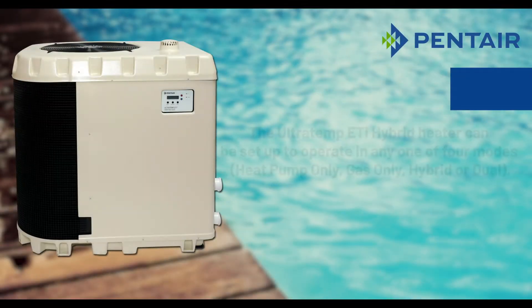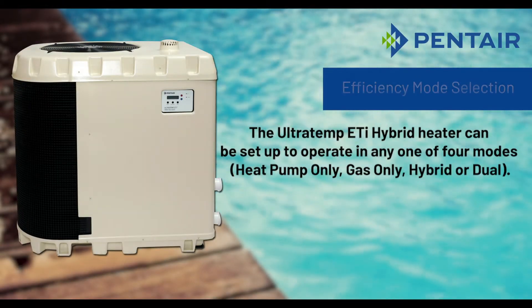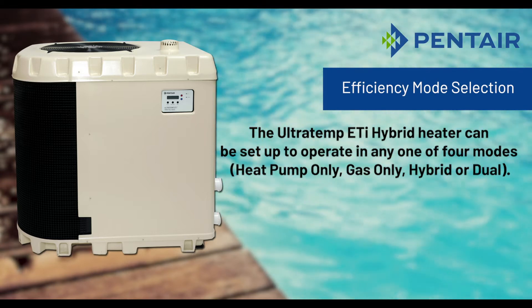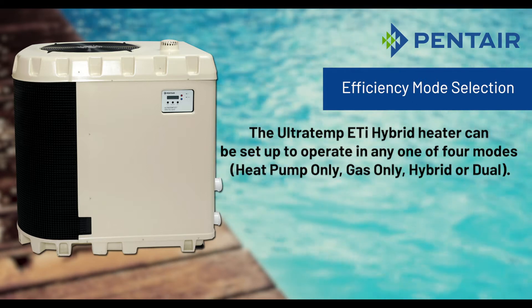Efficiency Mode Selection. The Ultratemp ETI Hybrid can be set up to operate in any one of four modes: heat pump only, gas only, hybrid, or dual.